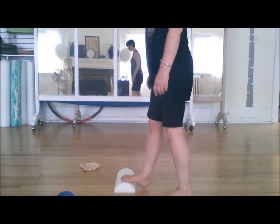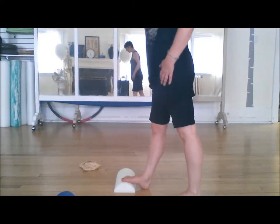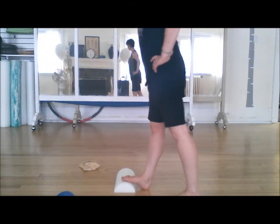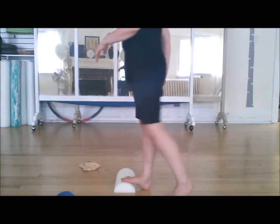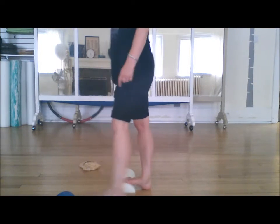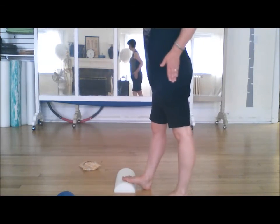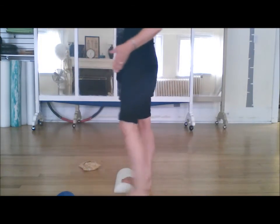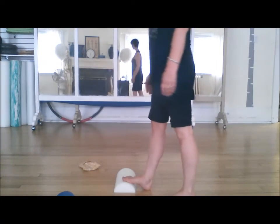Then change over and do the same thing on the other side. Get yourself set: legs hip distance apart, pelvis square to the front, step forward, step back. The propelling comes from the back of the stretching leg rather than from the free leg. It's quite robotic — you're trying to bring your whole pelvis forward and your whole pelvis back.